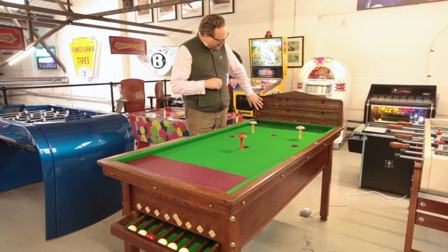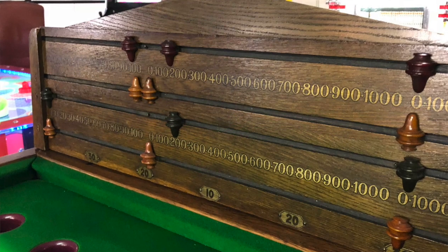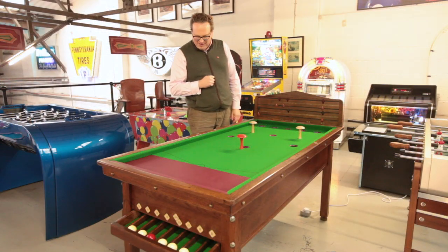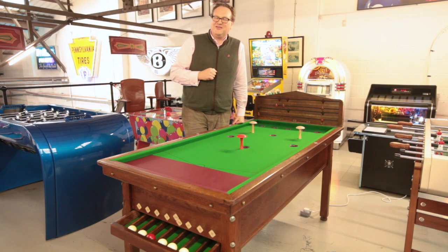I particularly like this table because it's got this original scoreboard on the back with a lovely original piece here with all the correct scoring for barbed billiards, and it's just been a lot of fun to restore.